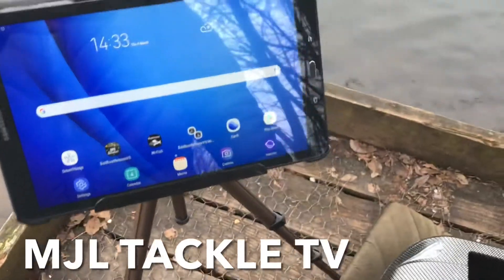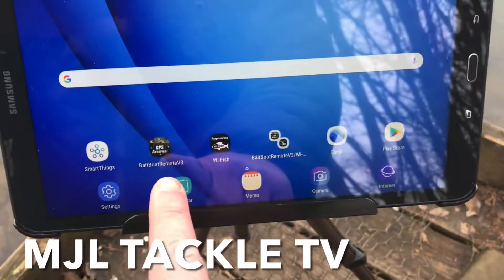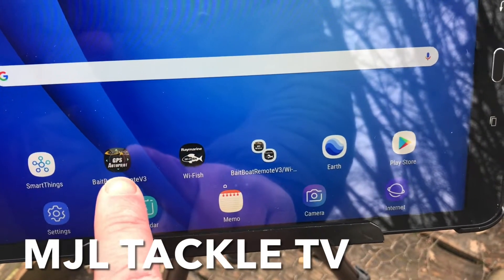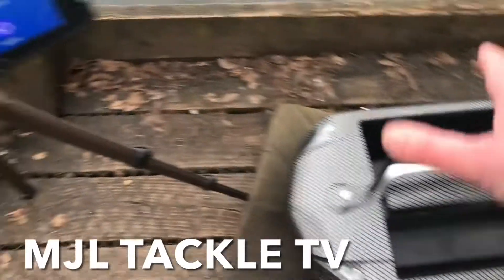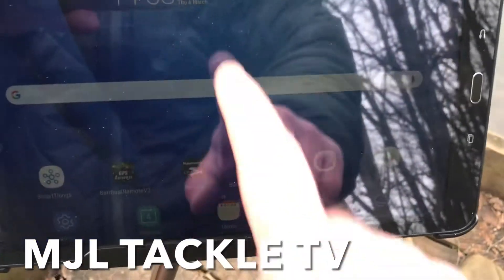So let's have a quick look at how we've prepared this replacement tablet to make sure that it can function with the Carp Lounge apps. The first thing you need to do is go to the Play Store and download the free apps. We've got the Bait Boat Remote version 3 app downloaded from the app store, and also the Raymarine Yfish. This has got the Raymarine Yfish fitted in it, so we need that app to be able to function the echo sounder that's built into the boat.